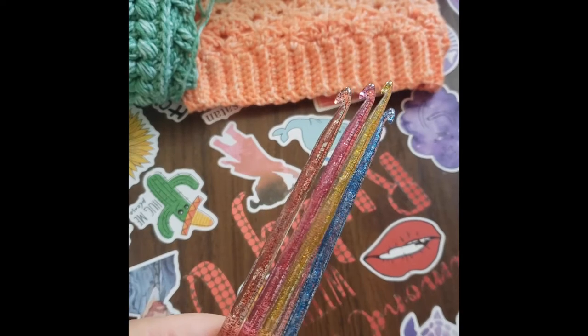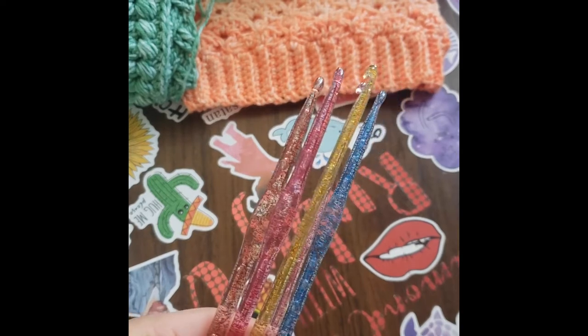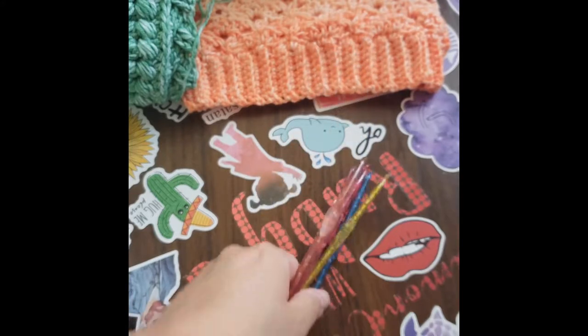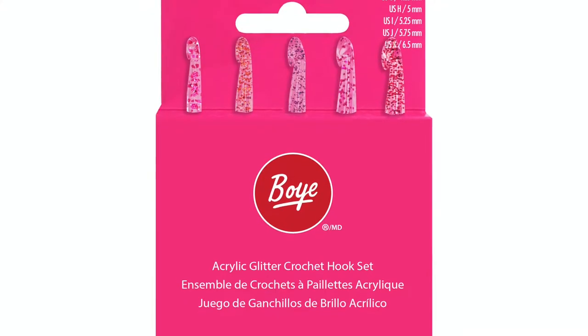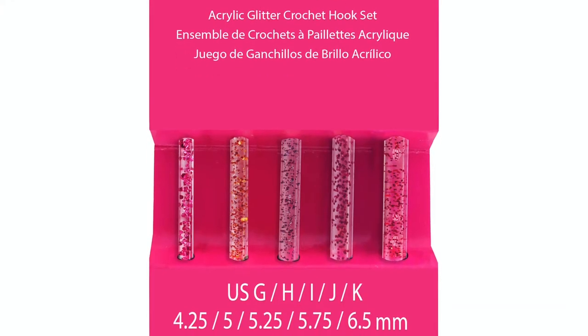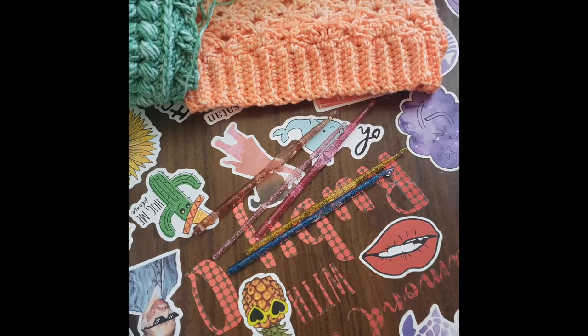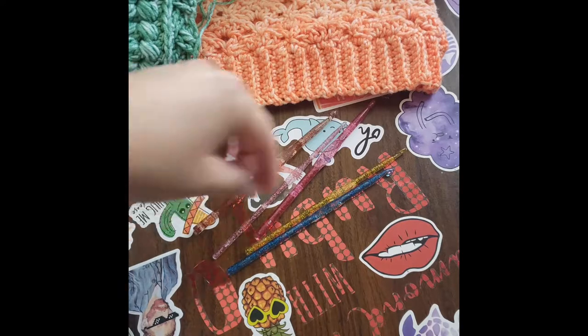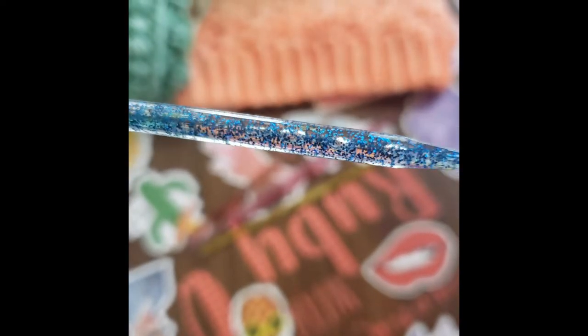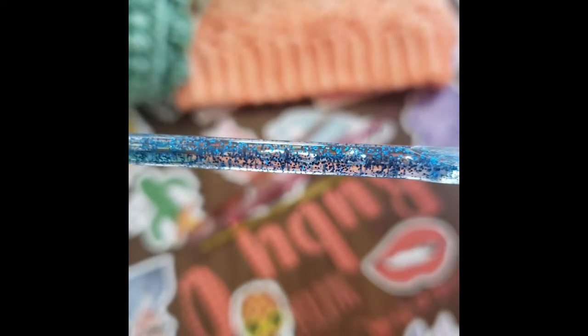They are acrylic and glittery and they are just so freaking beautiful. When I was looking at reviews it was like three stars, and I was like why is it three stars? People were complaining about bubbles in the hooks. Look — you see those bubbles? They do not affect the way these hooks work at all. You can't even feel them on the outside. These are fine.